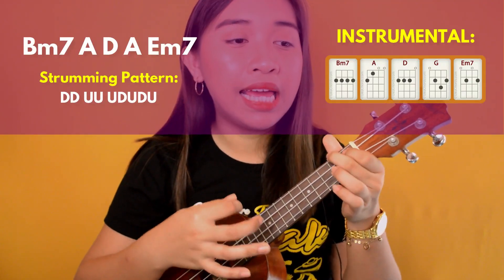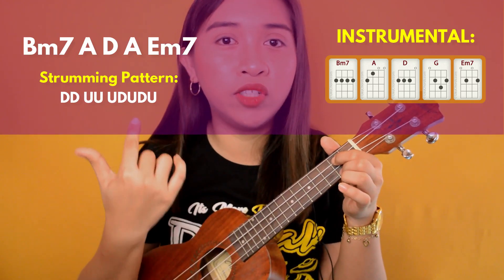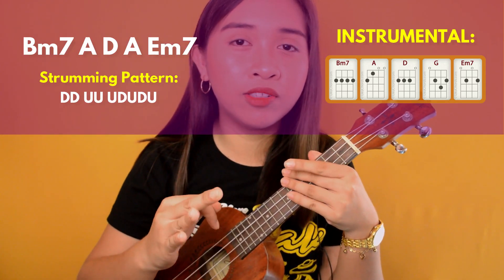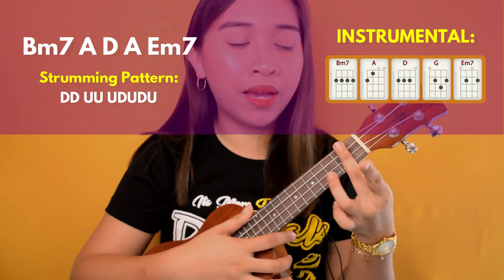After the bridge is another instrumental. The chord progression here is B minor 7, A, D, A, and E minor 7 — instead of G. So earlier our last chord was G, but in this third instrumental it's E minor 7. We're going to strum it with the same strumming pattern.